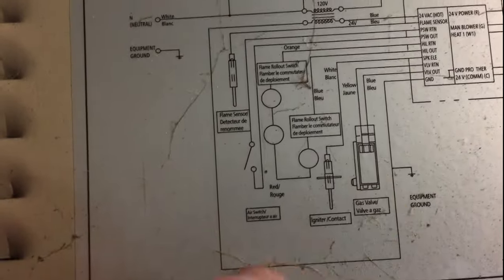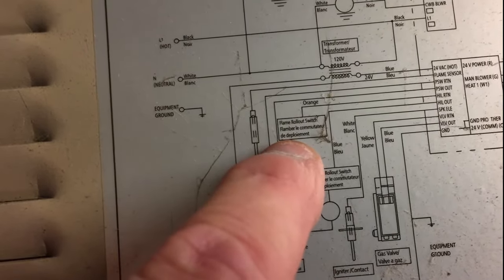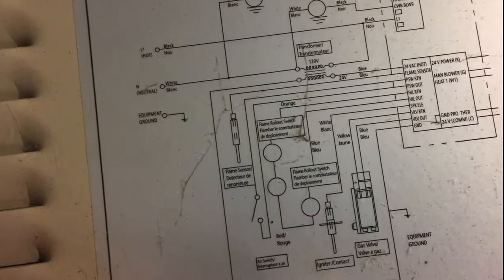On the diagram, this label right here says rollout switch, and this one up here also says rollout switch. Based on the colors and wiring diagram it looks like a little button with a couple of screws sticking out — it's actually attached from the other side of the panel. If I look behind the circuit board, there's the other side of the switch where the wires connect, and there's a reset button between where the two electrical wires attach. My reset button was not popped out, so there's nothing to reset on that switch.